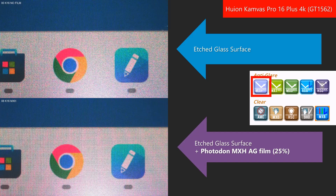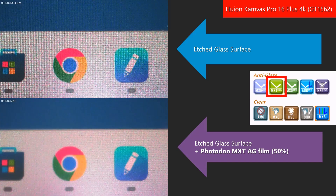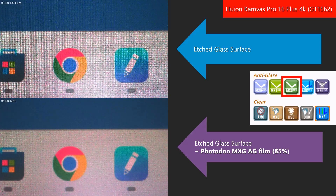Looking at the photo with the MXH film, you will see a slight reduction in sparkle, and this is what I saw with my own eyes. With my own eyes, I detected just a tiny bit of blurriness in the image. You might also notice in the photo a very subtle grid pattern — although it is there in the photo, I could not see that pattern with my own eyes. This is the Photodon MXT anti-glare film with a 50% glare reduction. Both the photos and my eyes agree that the image is more blurred, and there is a significant reduction in the sparkle. This is the Photodon MXG film, which is rated at 85% glare reduction. Honestly, I had a real hard time distinguishing this from the MXT film at 50% — they both seem very similar in the amount of sparkle reduced and the amount of blurriness added.